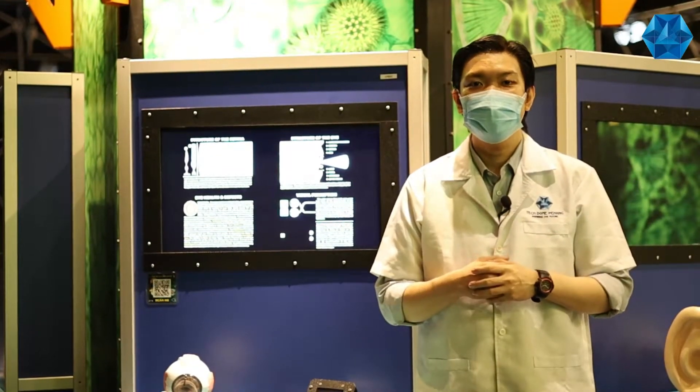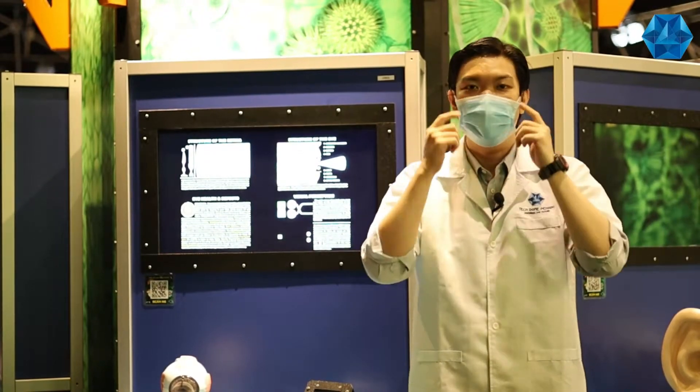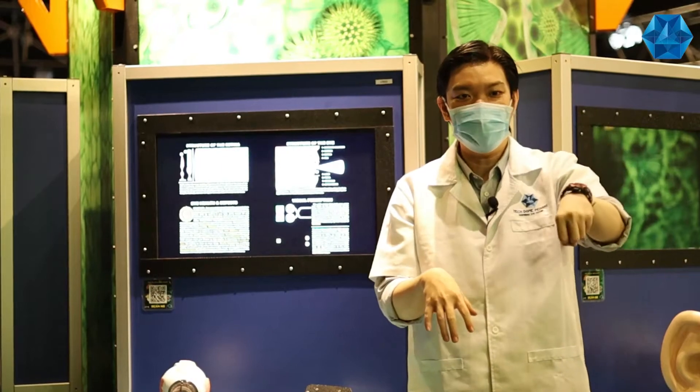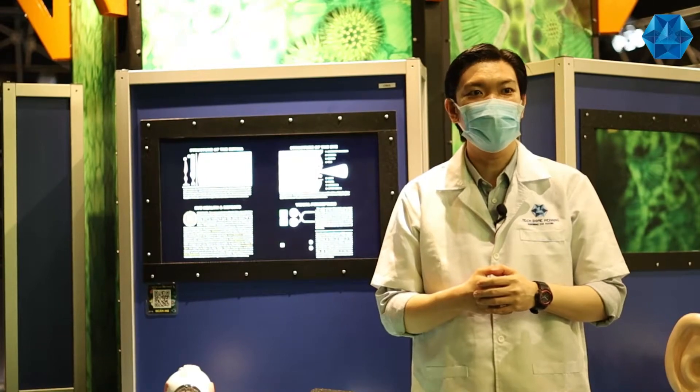During hand-eye coordination, our eyes will first process the visual input, which then sends signals to our brain. Our brain will then control our hand movements, such as grabbing and grasping. This action can be easily seen in a simple activity like catching a ball.